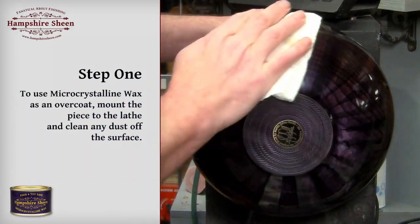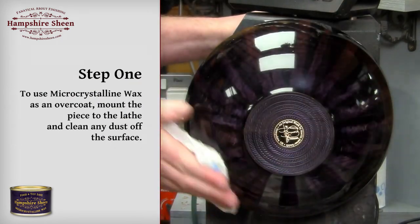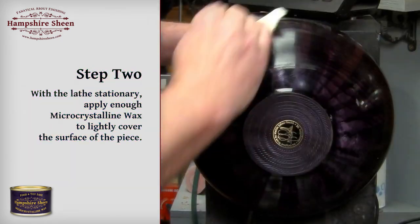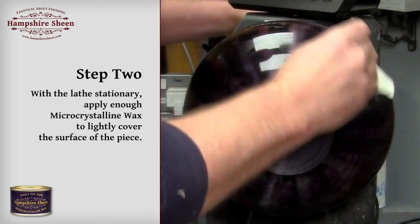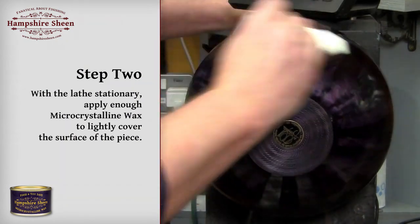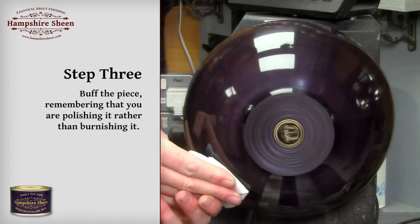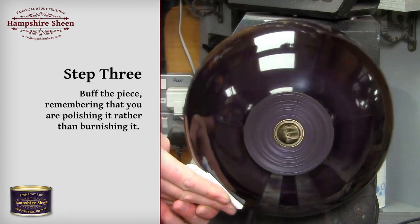To use micro crystalline wax as an overcoat, mount the piece to the lathe and clean any dust off the surface. With the lathe stationary, apply enough micro crystalline wax to lightly cover the surface. Buff the piece, remembering that you are polishing it rather than burnishing it.